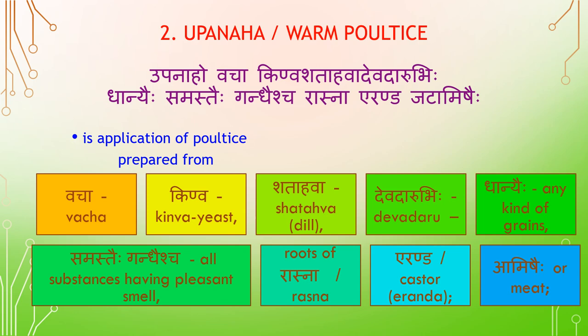Ubanaha is an application of a poultice prepared from Vajja (Kinoa), Shadahwa, Devadaru, Dhaniya (any kind of grains), Samasthaihi — all substances having pleasant smell (Gandhaisya), root of Rasna, Eranda, and Amishaihi — Meat.